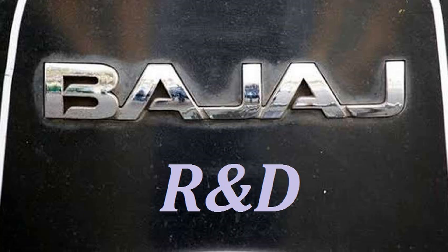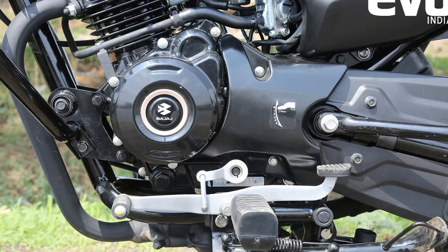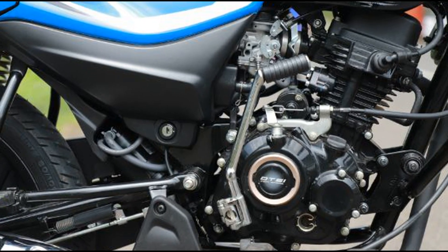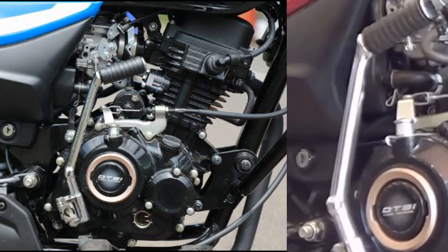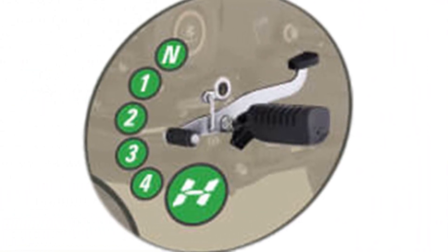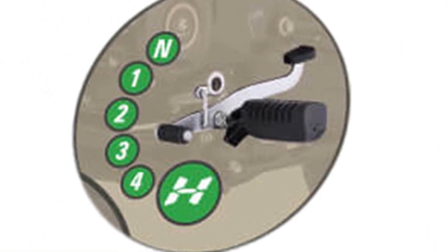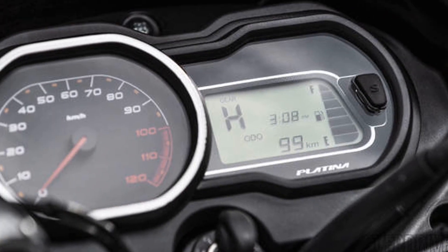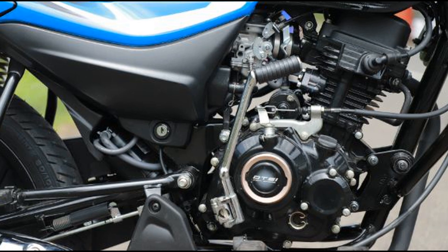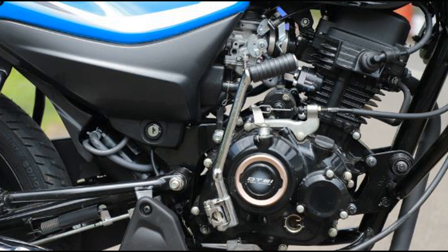From Bajaj's Research and Development Center, this engine uses Electronic Fuel Injection. It produces 8.6 PS of power at 7000 RPM and a torque of 9.81 Nm at 5000 RPM. It comes with a 5-speed gearbox — the HatchGear Higher Gear System — with both kickstart and self-start options.